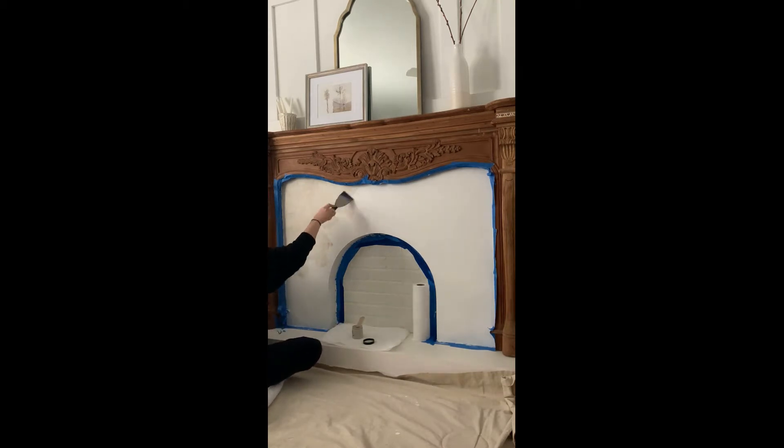I found this wood mantle on Facebook Marketplace and added the custom surround made from layers of plywood. Each layer was cut out with an arch. Then I primed the plywood with white primer and let it dry before I started with the Roman clay.